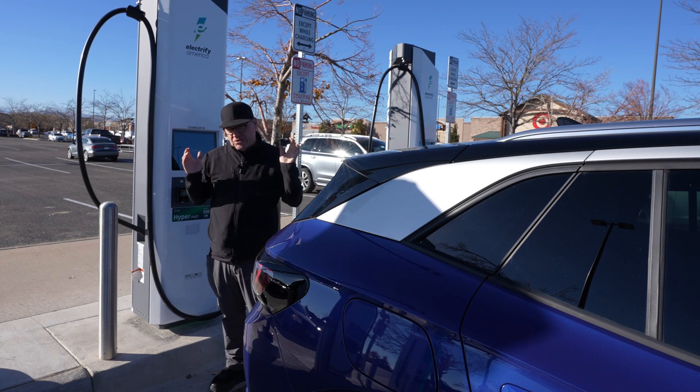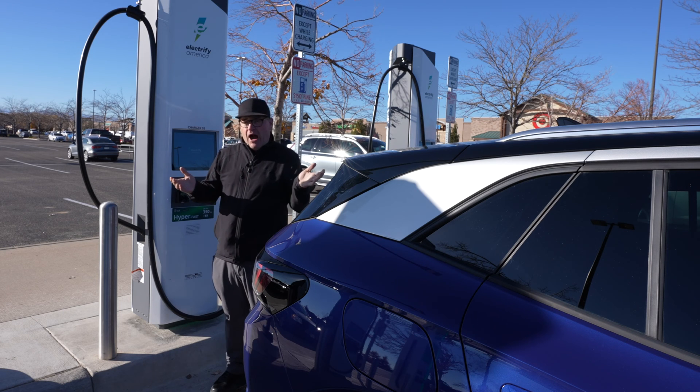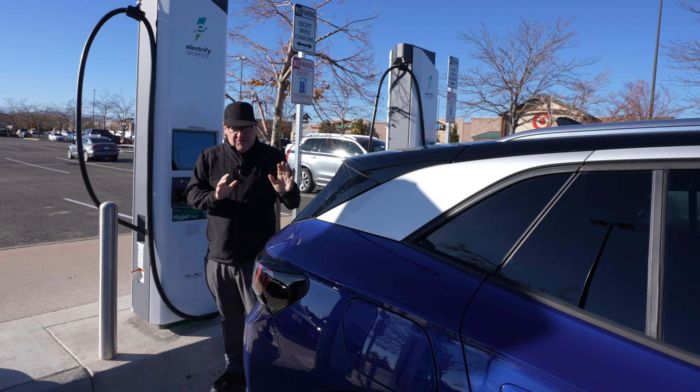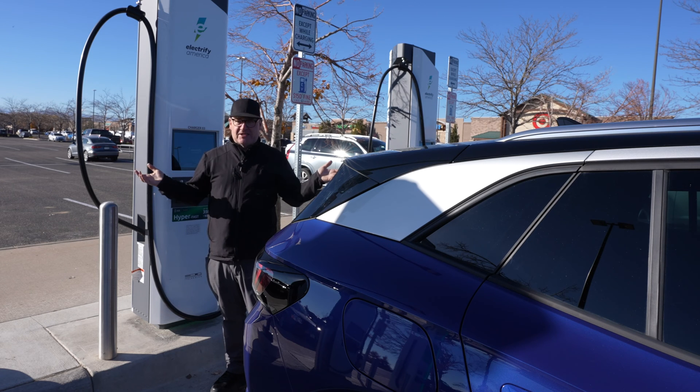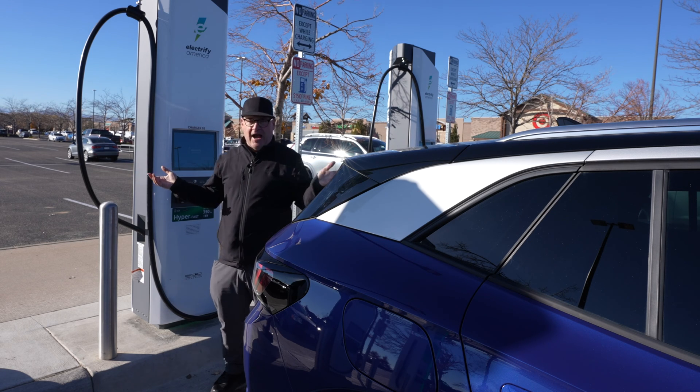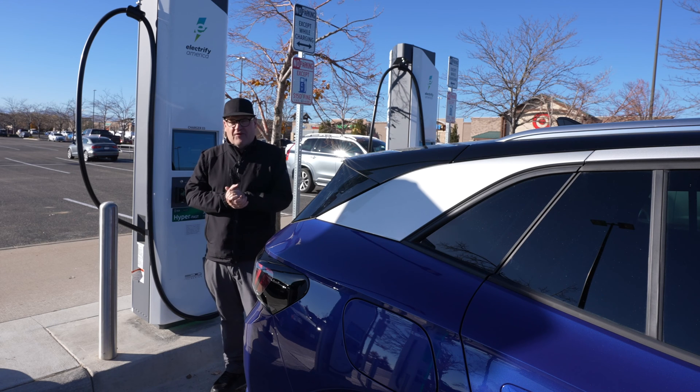To get the most optimal charging level when you're on the road, have your battery warm, drive 120 miles. That's the best way to do it. The battery's super hot, pull into an Electrify America, plug in, be down to about 10%, and you're going to get the maximum capacity that your car can take.